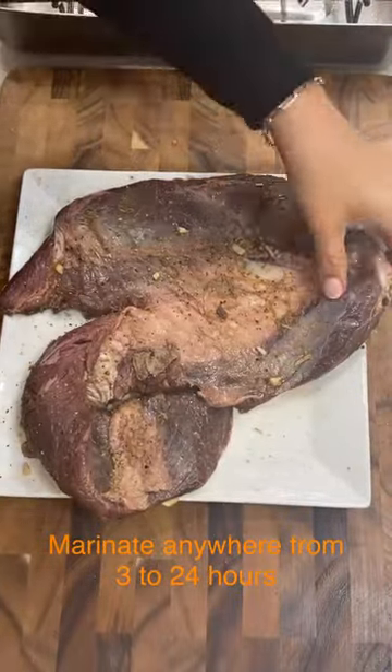Then you're going to dry it off. Add some more freshly cracked pepper and salt, and put it in a roasting pan.